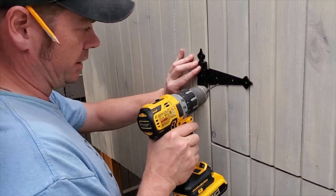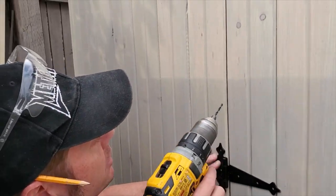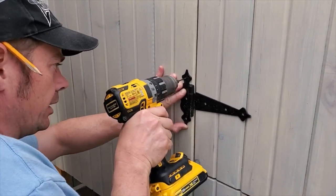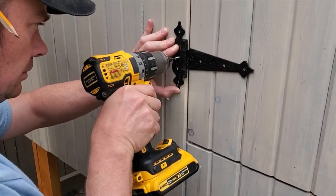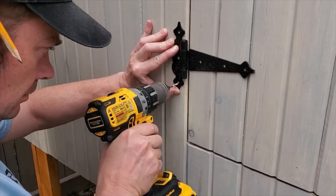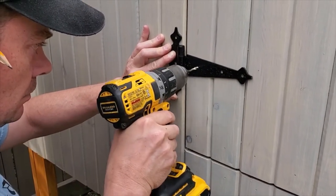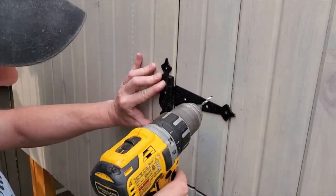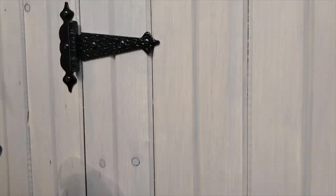I'm pre-drilling these holes just because I don't want to risk splitting the wood, and the fact that this one is really close to that seam made me a little nervous. I'm going to do that last pre-drill after I have these screws in, just so it's 100% on.